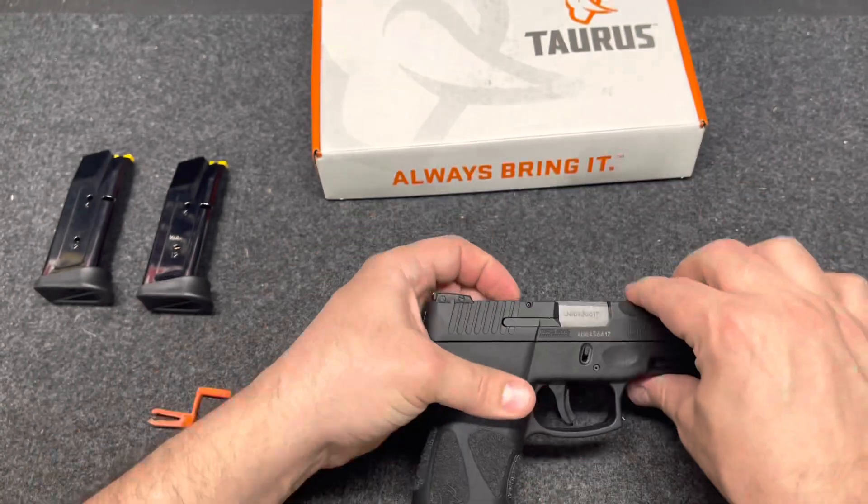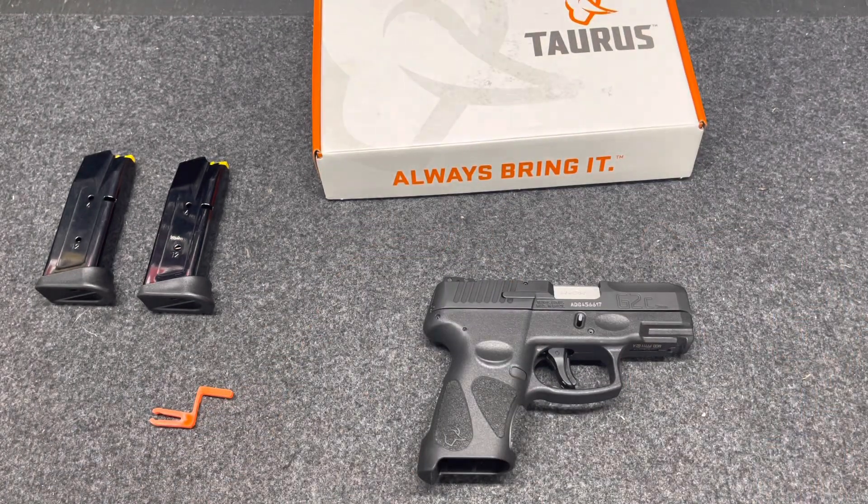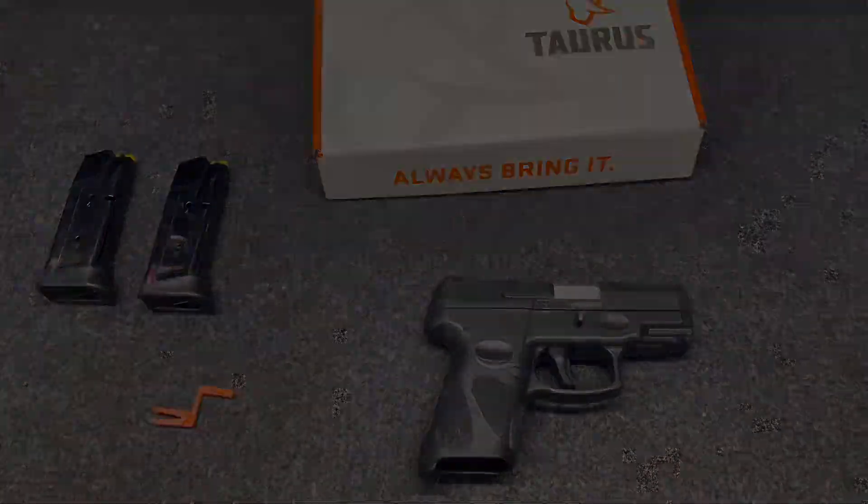There you have it — that is the Taurus G2C.